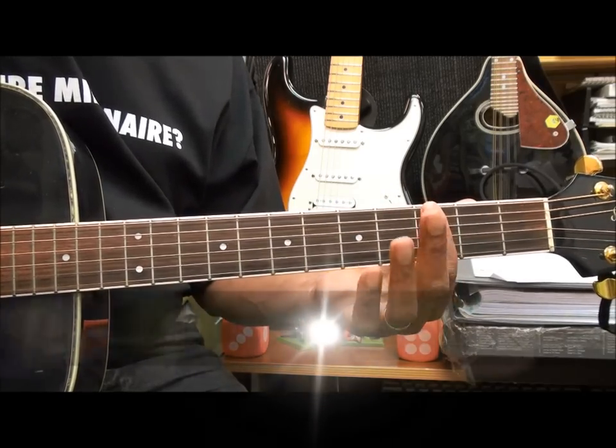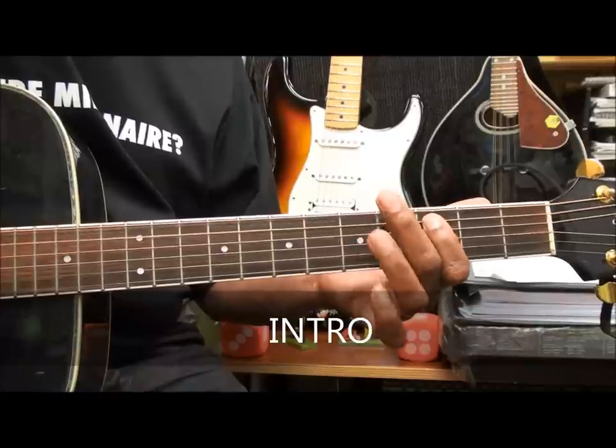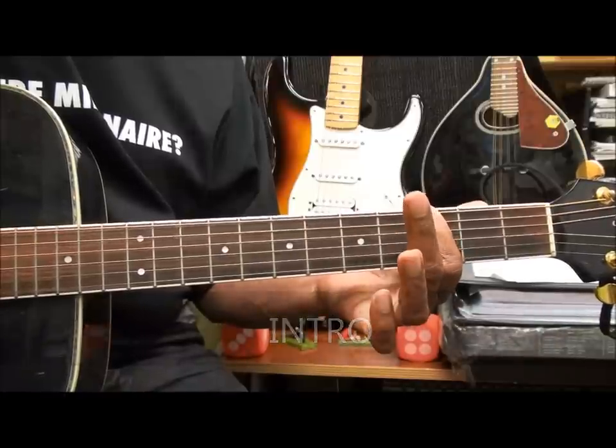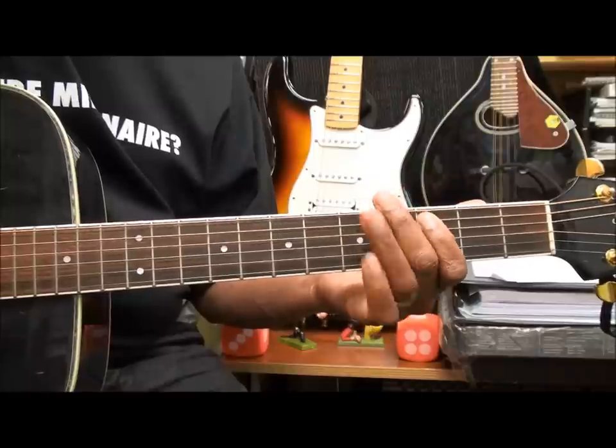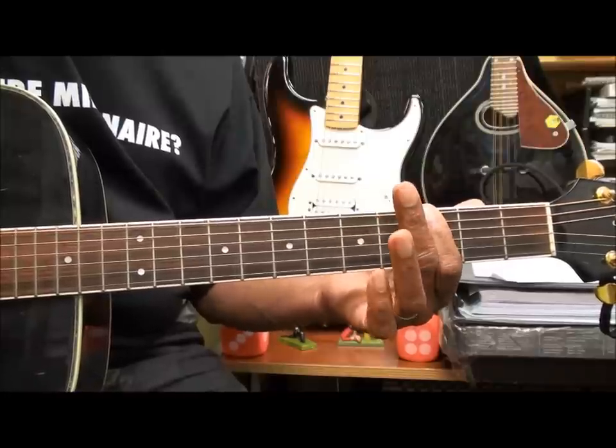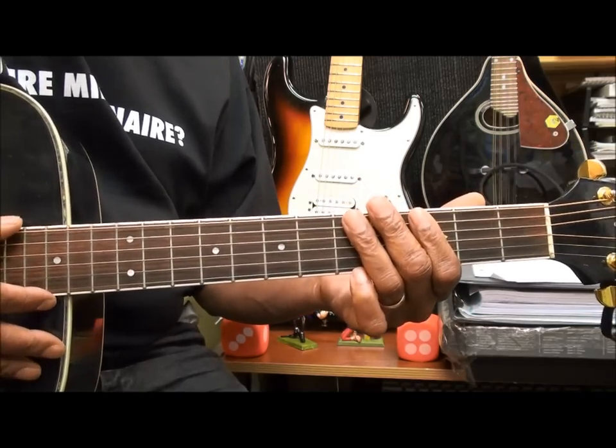The first melody, which is the intro, is going to go something like this. And we'll play that four times.